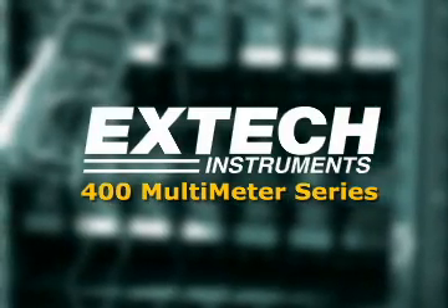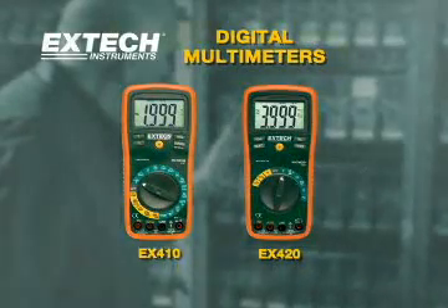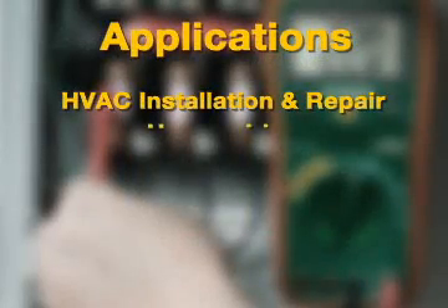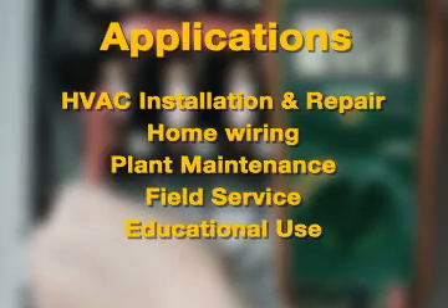The EX-TECH 410 and 420 are high performance multimeters ideal for every application, including air conditioning installation and repair, home wiring, plant maintenance, field service, and educational use.